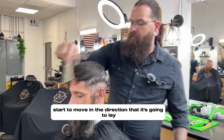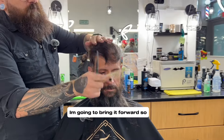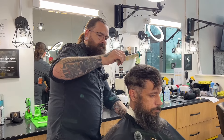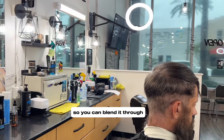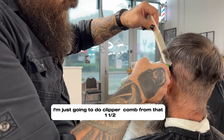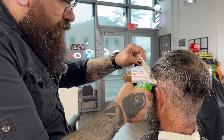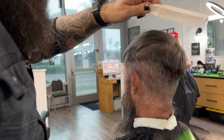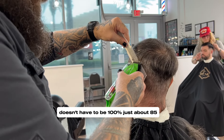Start to move in the direction that it's going to lay. It is going to be more full on top — a style that I can bring forward. So while we're doing the side, we can bring it up and begin to blend the cowlick and how that lays, so you can blend it through. Just a clipper over comb from that one and a half — bring it up. Doesn't have to be 100%, just about 85%. We're going to refine it.